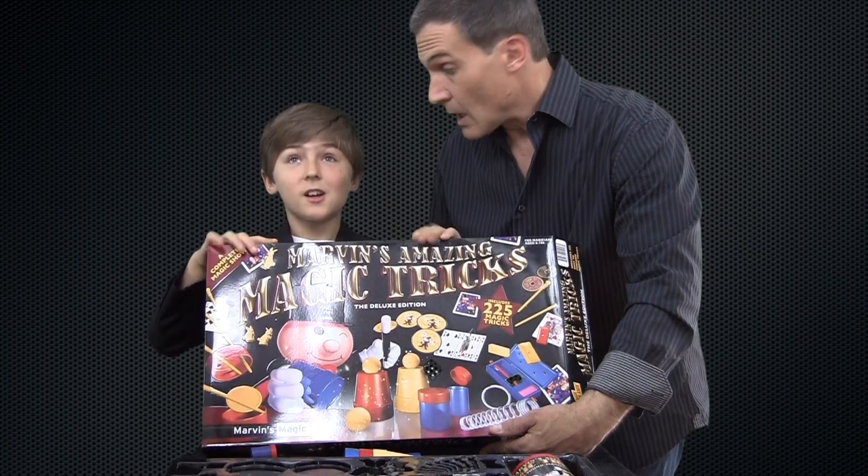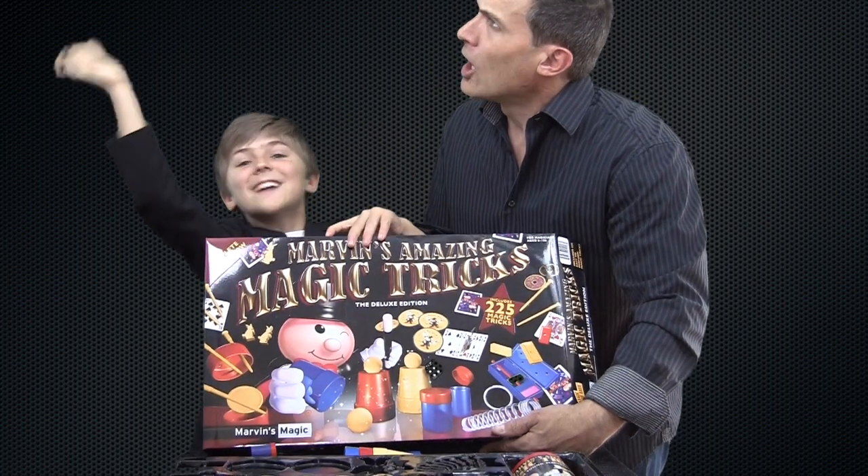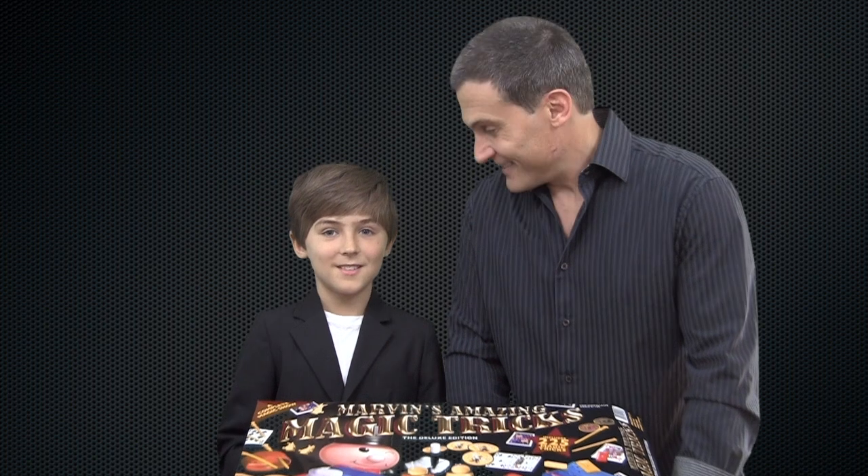If you'd like to purchase this, click on that link right there in the sky. Remember, real magic is love, and those who do not believe in magic will never find it. Thanks for watching — hope you enjoyed this video. Remember to subscribe. Bye, see you next time.